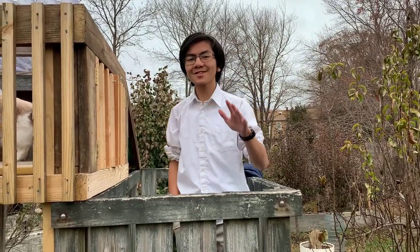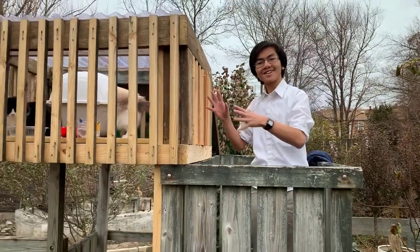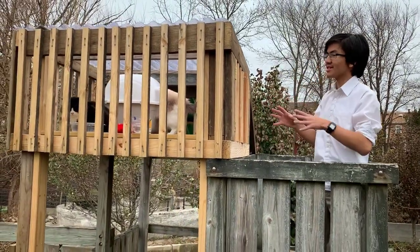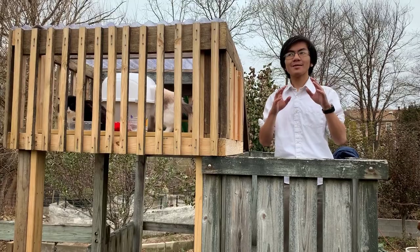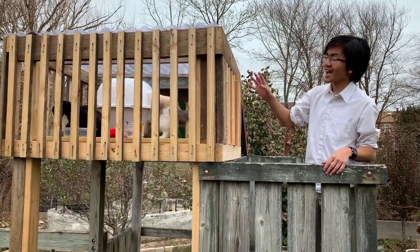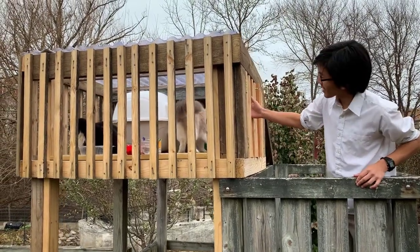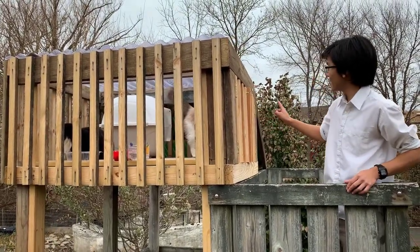Hi, I'm Mai Moen and welcome back to the conclusion of the cat deck. This is part of a series on our summer backyard projects videos, and right here we have the completed project — a deck for our cats Burton and Bella.